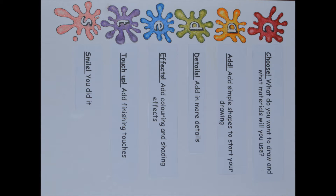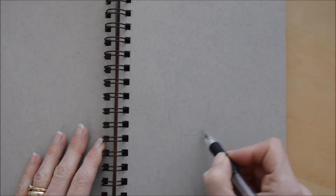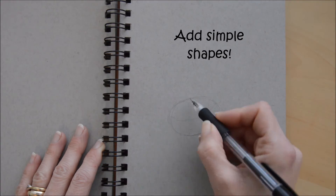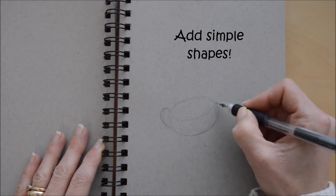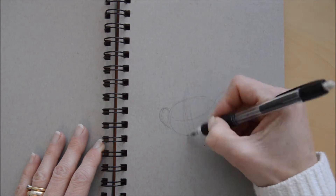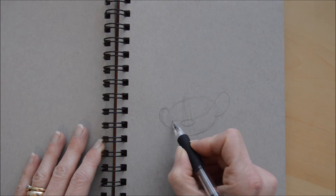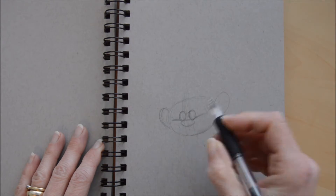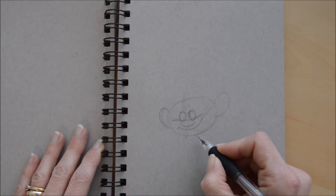So to start with, we're looking at the cadets method of drawing. We start with the C, which is choose what we're going to draw, which we've done. The next bit is to add simple shapes. We start off with a rugby ball shape and draw it in half, and that marks where the eyes and nose are going to be. I've just done simple shapes for the ears, nose and eyes — just circles at the moment to mark out where they are.